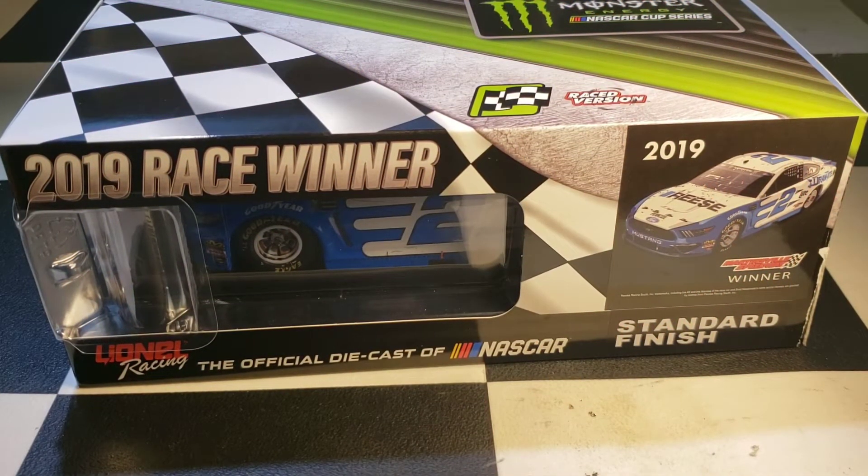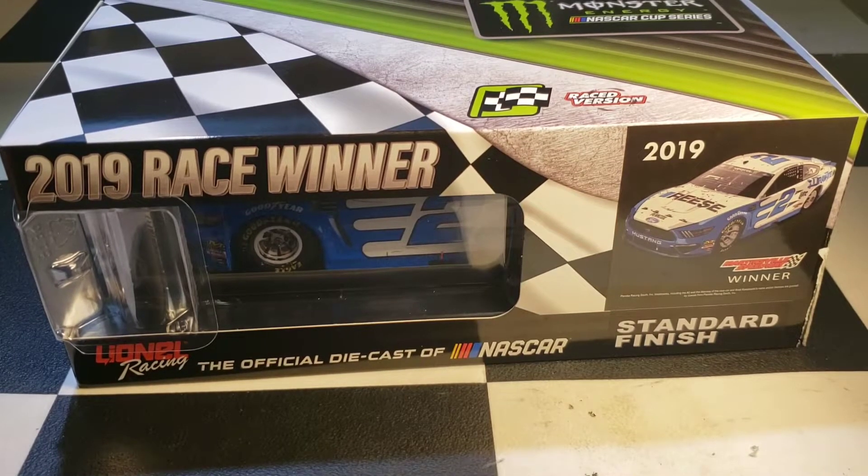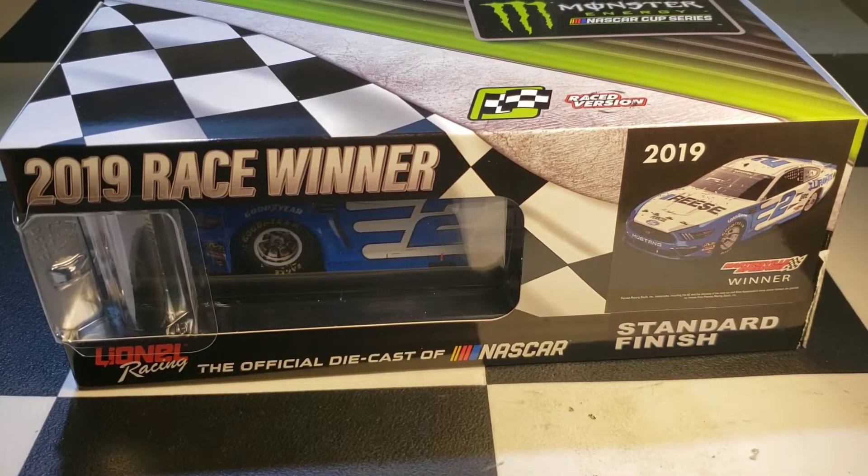Hello everyone and welcome back to another diecast review. Going to apologize for how bad the lighting is right now — I don't have a lot of room to record, and I've got a 1:24 sitting here.